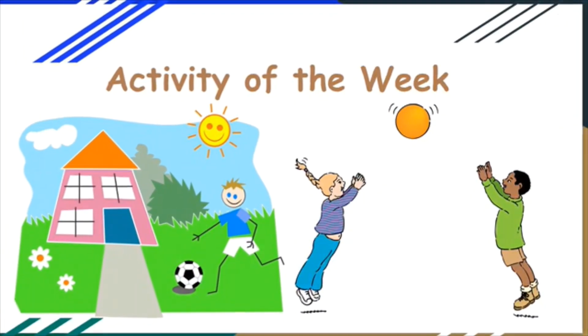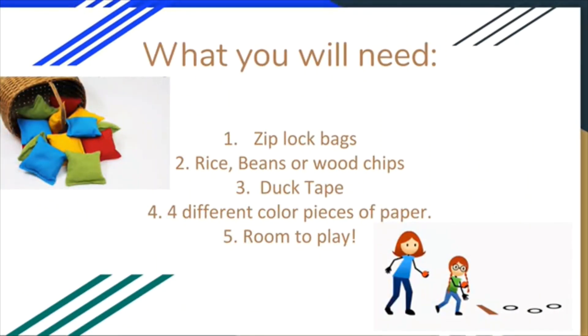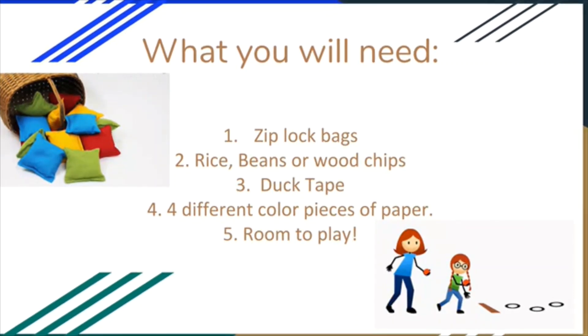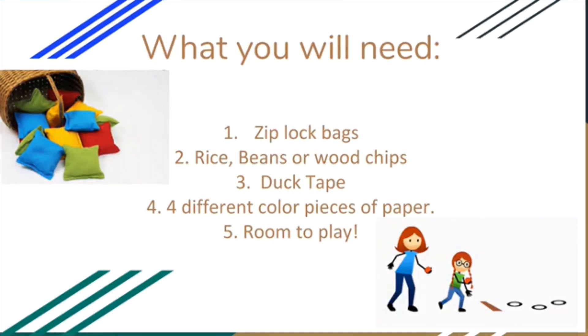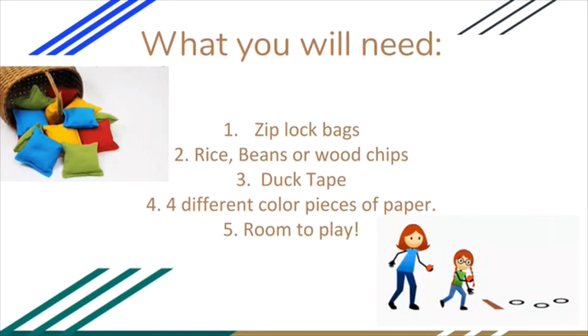Activity of the week. What you will need: Ziploc bags, rice, beans, or wood chips, duct tape, four different colored pieces of paper, and room to play.